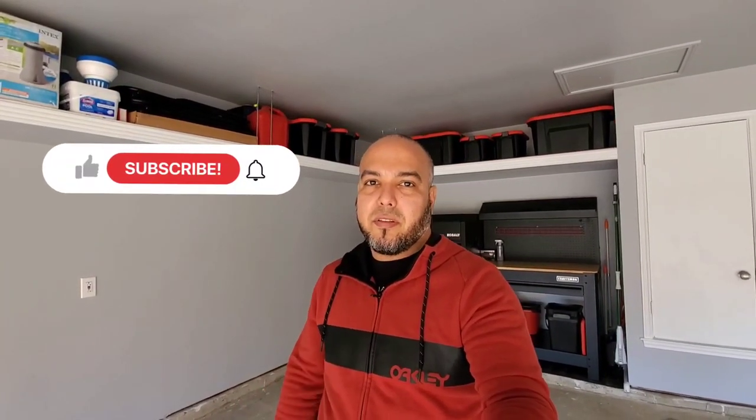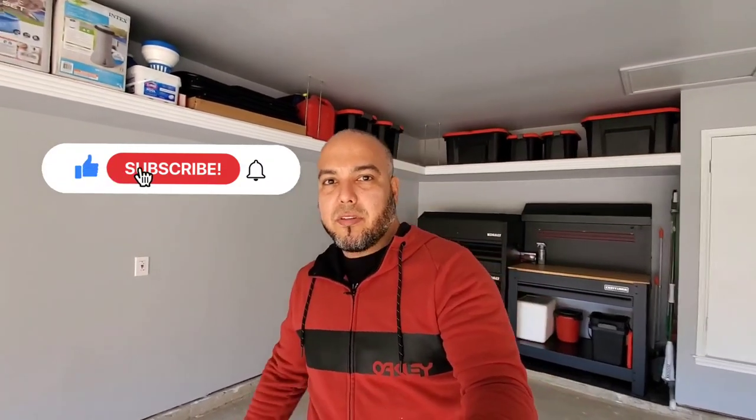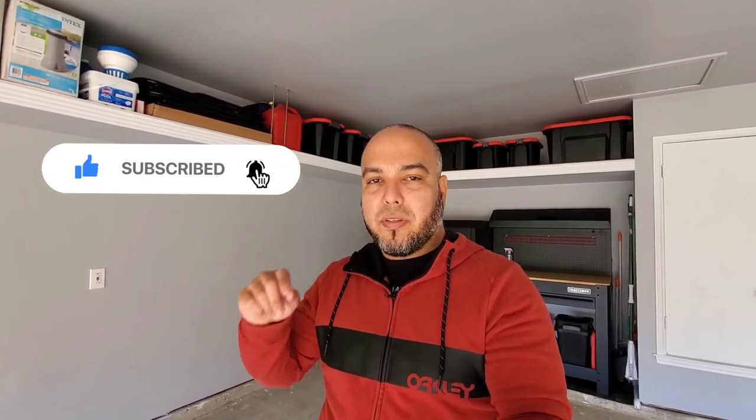My channel is all about cars and garage, and a little bit of the scene in the Dallas–Fort Worth area. If you want to see more videos like this, please consider subscribing, hit the notification bell so you don't miss any future videos, drop a like, and comment down below. Let me know what you think and I'll catch you in the next one.